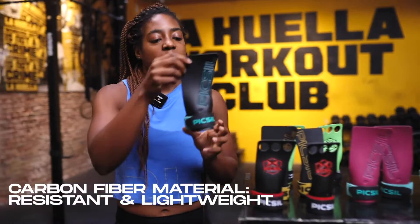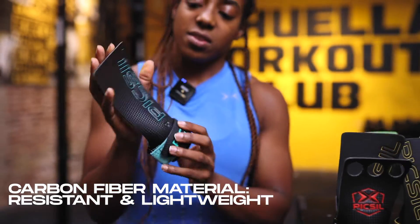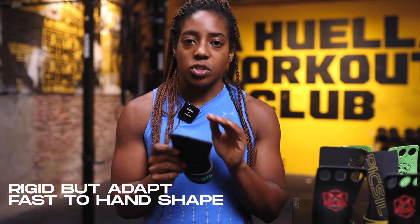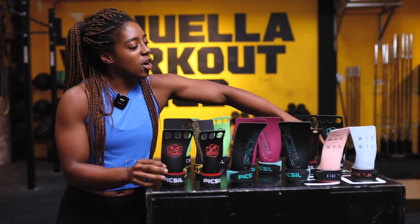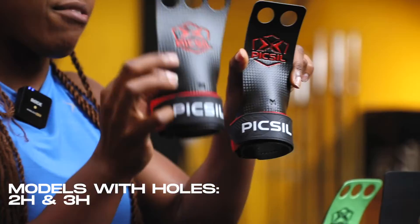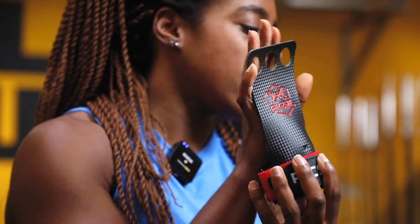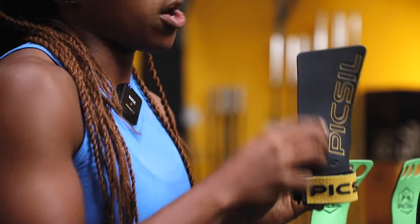Our grips are made with carbon fiber material, so you get really resistant but also really lightweight grips that are rigid but take absolutely no time at all to form to the shape of your hand. The difference between our models with two holes and our models with three is that when you have three holes you get just a little bit more protection of your palm, which I prefer, but again my go-to is the hole-free model.